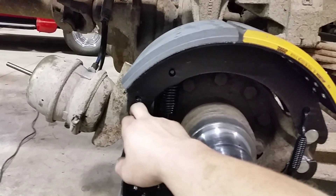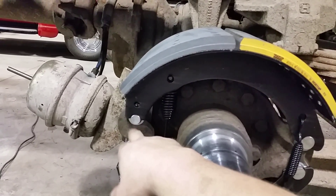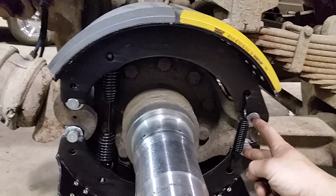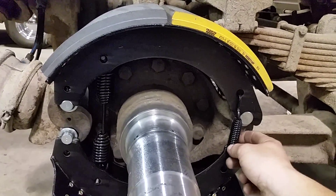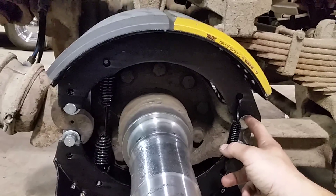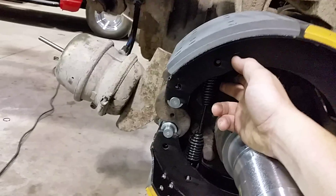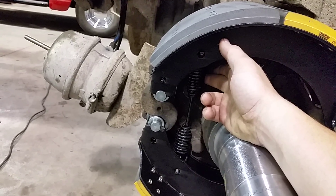The S-cam transfers energy to the shoes and pushes them against the drums. You have a roller here and anchor pins here and here. These are springs to keep the shoes tight to the anchor pins, and this is the return spring — after you release the brakes it pulls the shoes back off the drum.